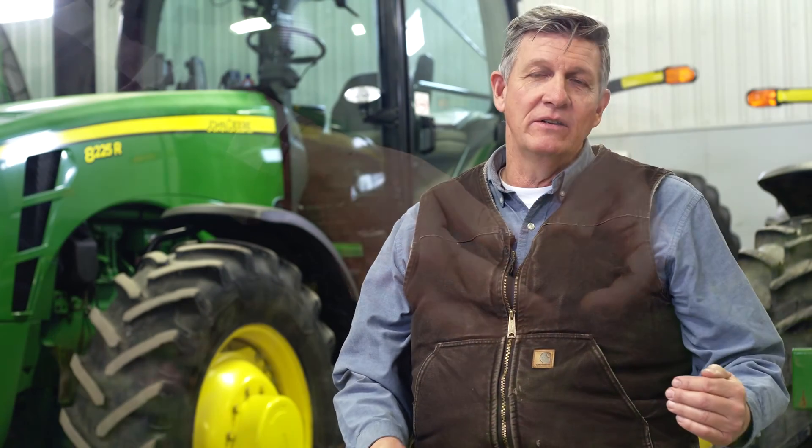What we've noticed by keeping compaction out of the row is that yields are going up significantly — we're growing much better crops on those tougher soils. We don't have any wheel traffic, we don't have any tillage compaction, and the crops are responding.